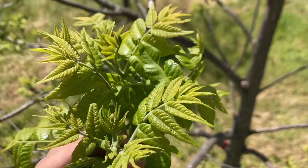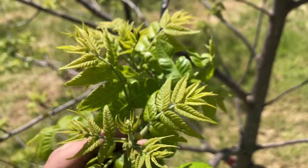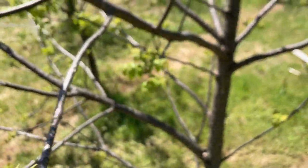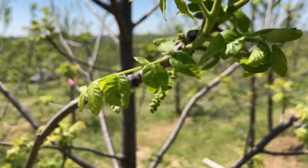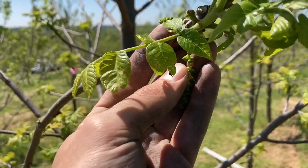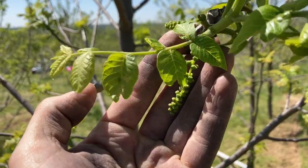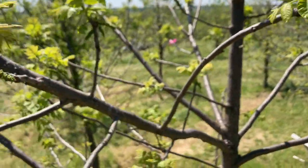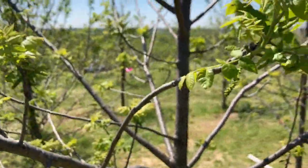Each tree is a different seedling, so they all flower at different times. You can see this is the female flower, and these are the catkins. These haven't started shedding pollen yet, so we would call this variety protogynous, meaning the female flowers come out first and then the male flowers come out.